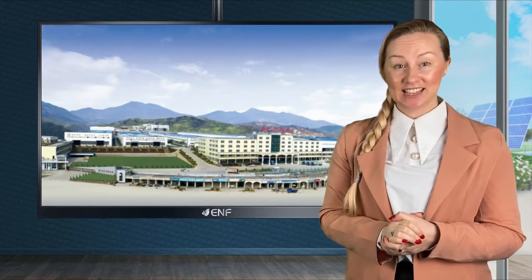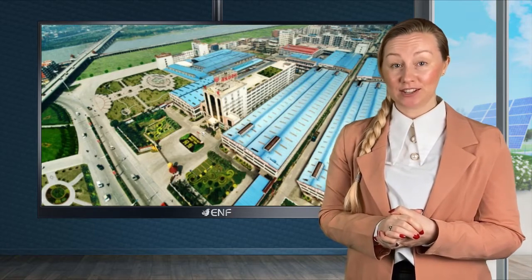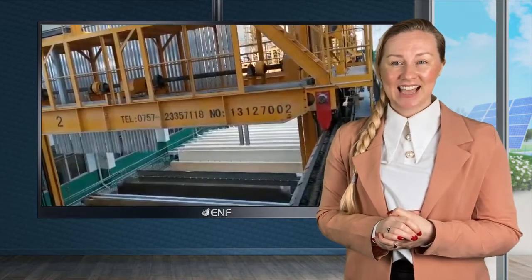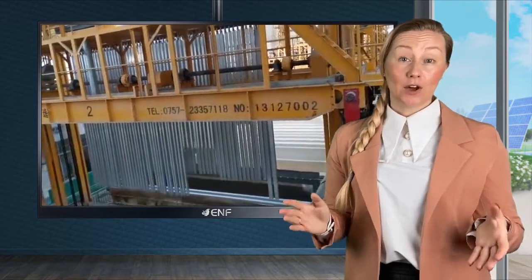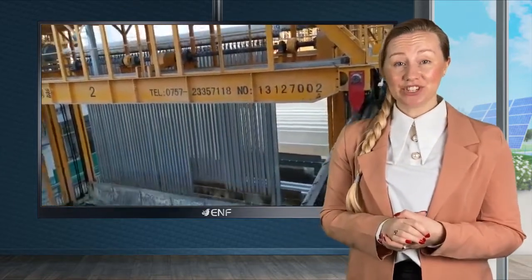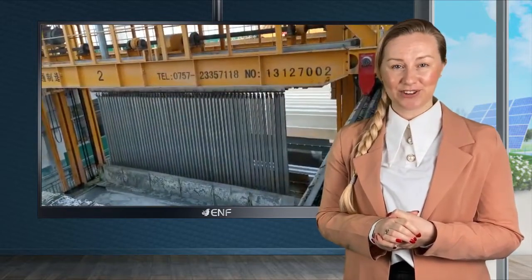Photon Solar Technology is an innovative company with more than seven years of experience dedicated to the development, production and supply of first-class renewable energy products to installers, sellers and EPC contractors all over the world. The high quality, versatility and efficiency of our products make them popular with customers from various countries.